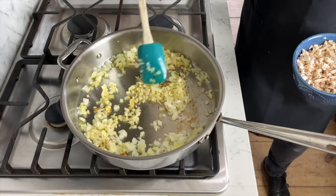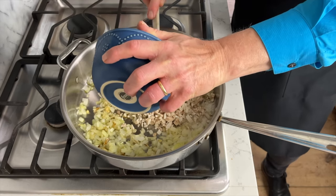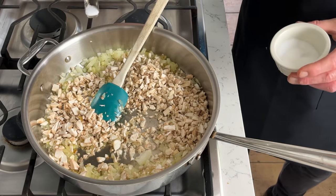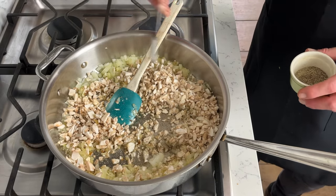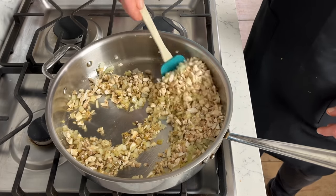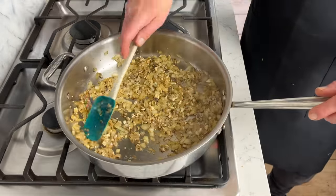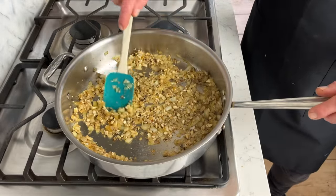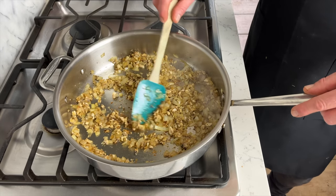The onions have some color, so now add the mushrooms. It looks like a lot, but they will cook down. Also add a half teaspoon of salt and a quarter teaspoon of black pepper, then sauté the mushrooms until they become quite dry — about five minutes. The mushrooms have released their moisture, so turn off the heat and let this cool for about 15 minutes. Meanwhile, preheat the oven to 400 degrees Fahrenheit, which is 204 degrees Celsius.